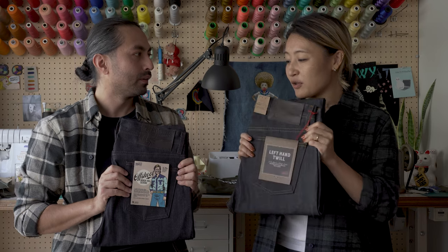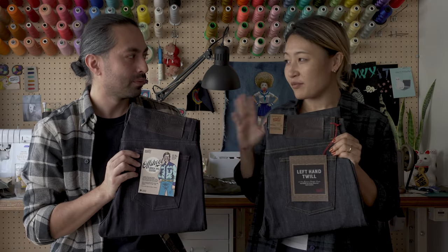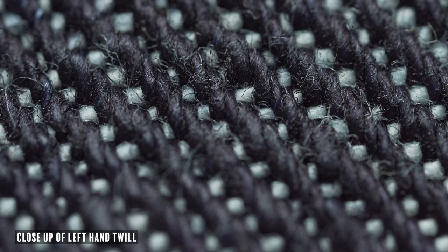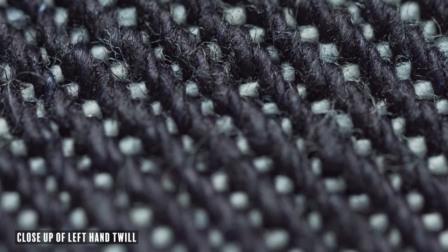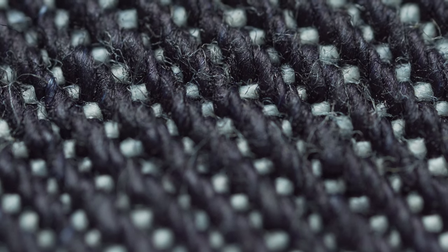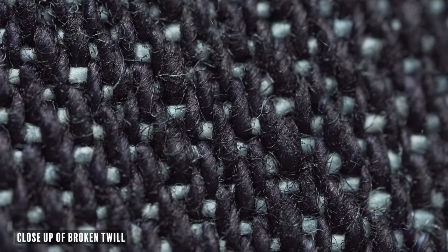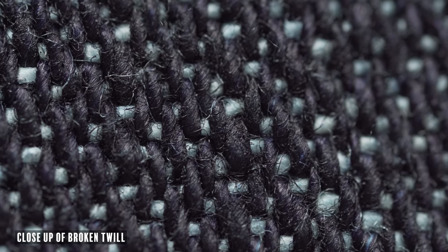And the thing about this is that you can directly compare. Everything about this is the same except for the weave. So you can directly compare what a different weave does to a denim — whether that be fading, the texture, or how you feel in them.